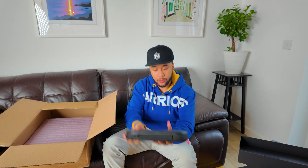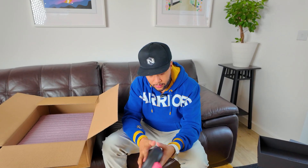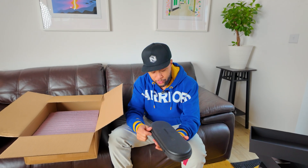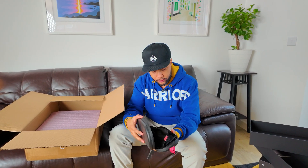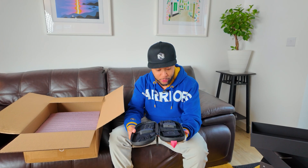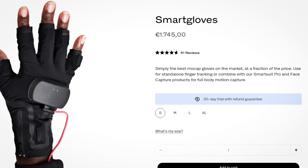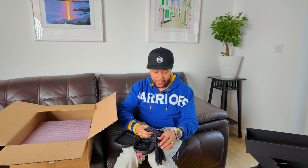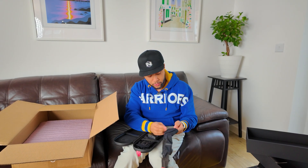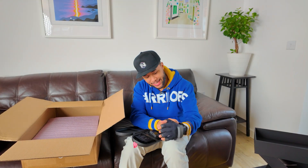Inside this carrying box, which feels quite nice — it's like leathery, really cool — we have the smart gloves. Major props to Rococo because the packaging on this is excellent. When you go into their website, you can select if you actually want medium, large, or small. I selected medium for myself. I'm not too sure if this is going to be my size yet, but fingers crossed.